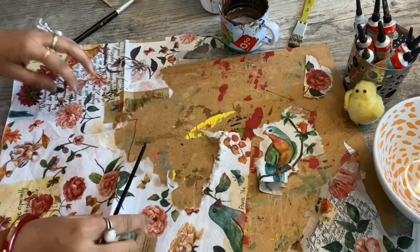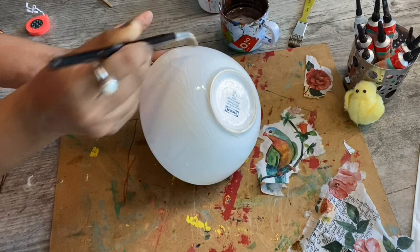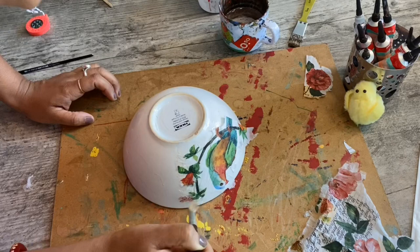Now, I am putting Mod Podge glue on it. Now, place the tissue paper like this way.